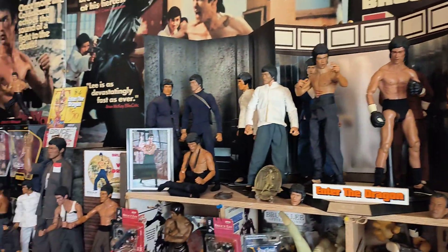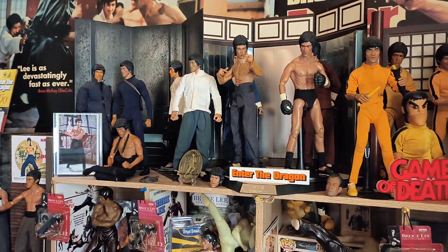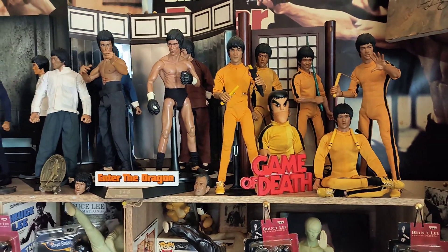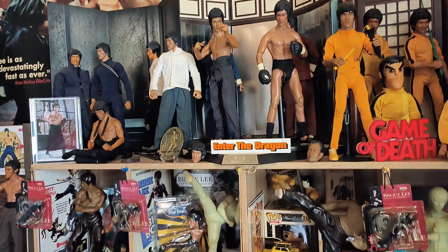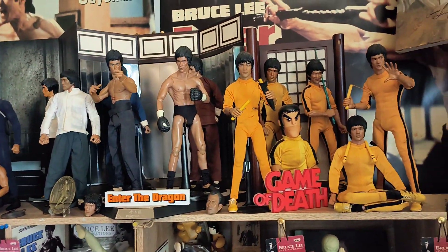So there you go, that's what you want to do — display them. I know Bruce Lee fans and collectors have got better ones than these, and their displays are absolutely amazing. But as I say, if you've got the figures, you want them in a display. It's the way you want to see them. Don't worry about anybody else.